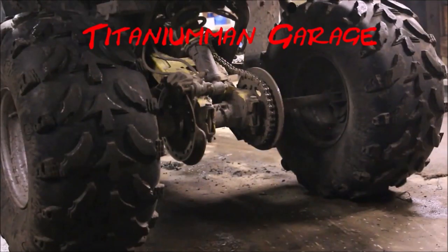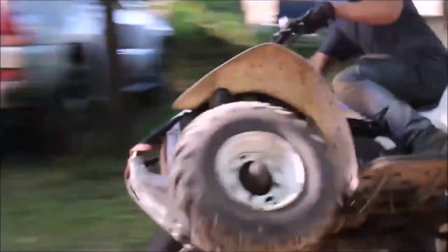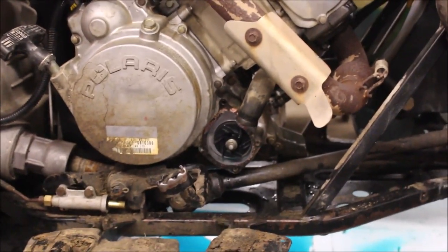Let me show you what this bad boy can do. Today we're going to replace a mechanical water pump seal.